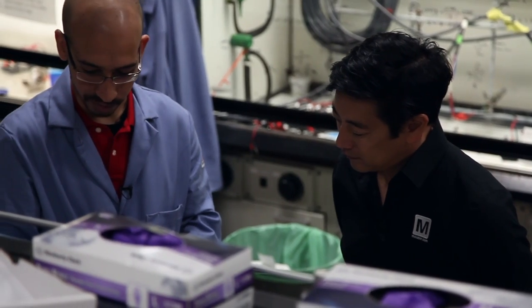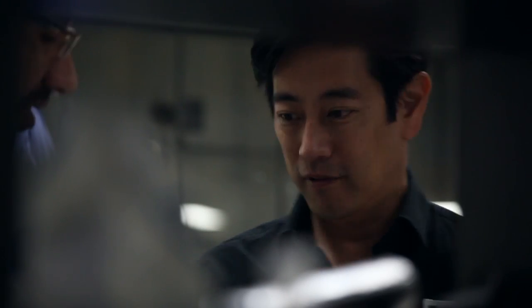The next step is just to dry this up — you can just put it in an oven. How long will that take? About 30 minutes. Okay, let's do it.